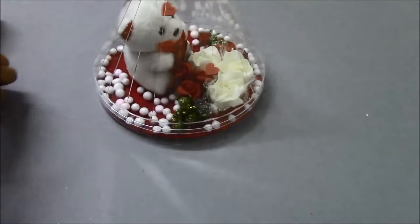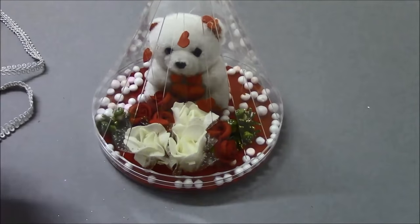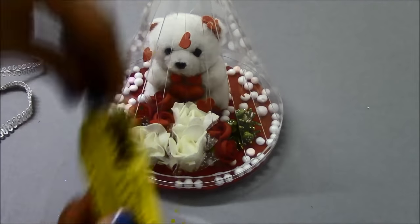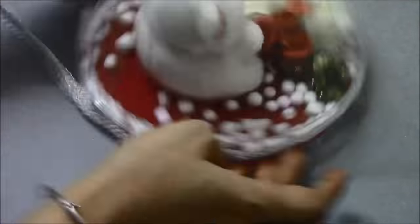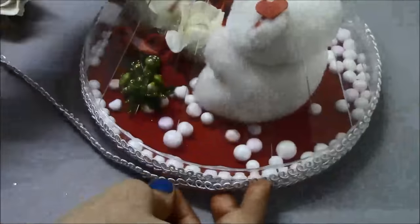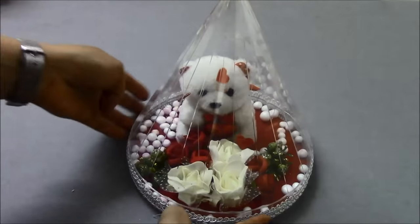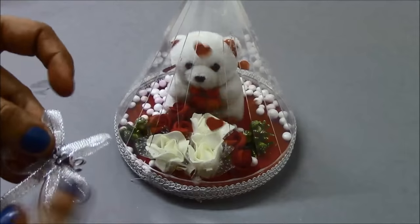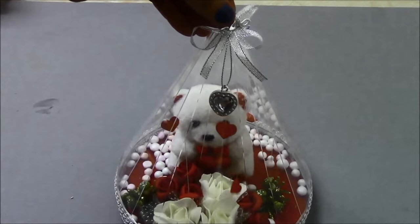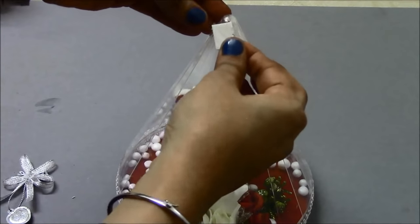We are going to seal the box using a cello tape. Our last step is to decorate the joint using a design lace. After that, I am going to apply the glue first and fix the lace all around as shown, and then use a cello tape.